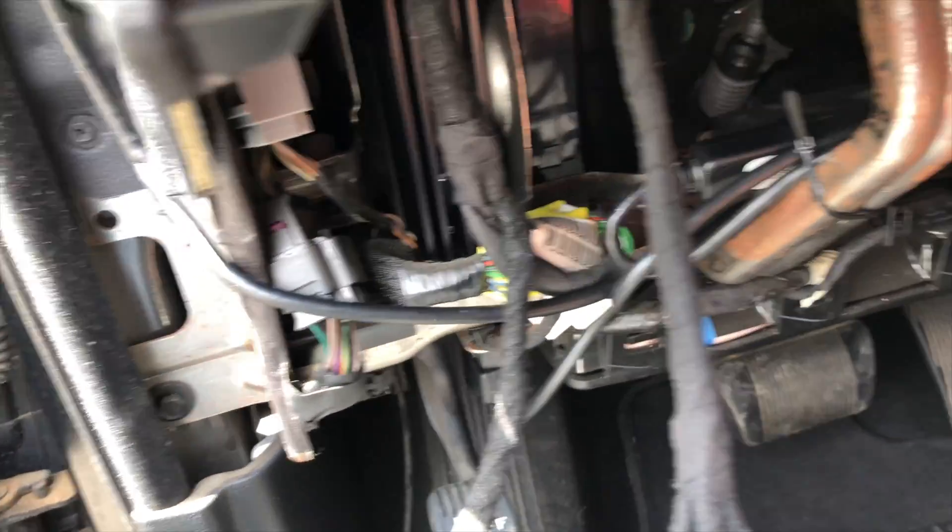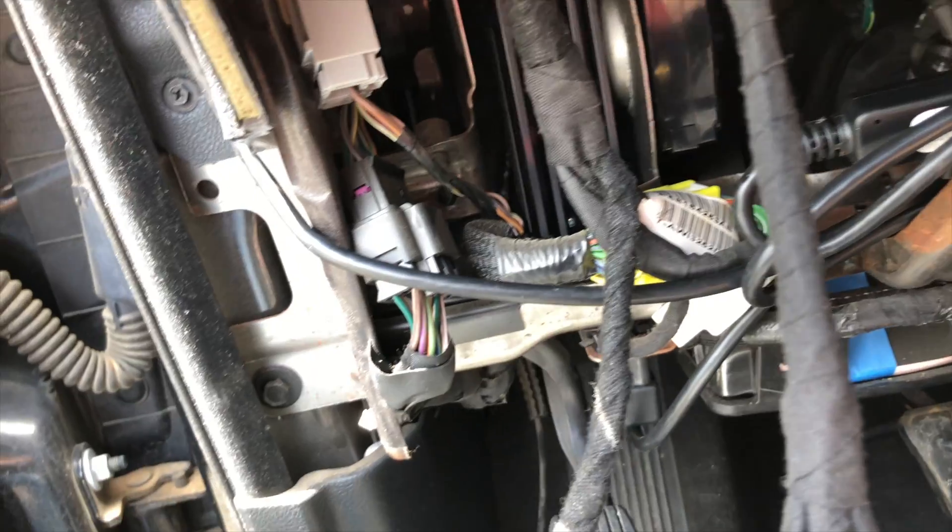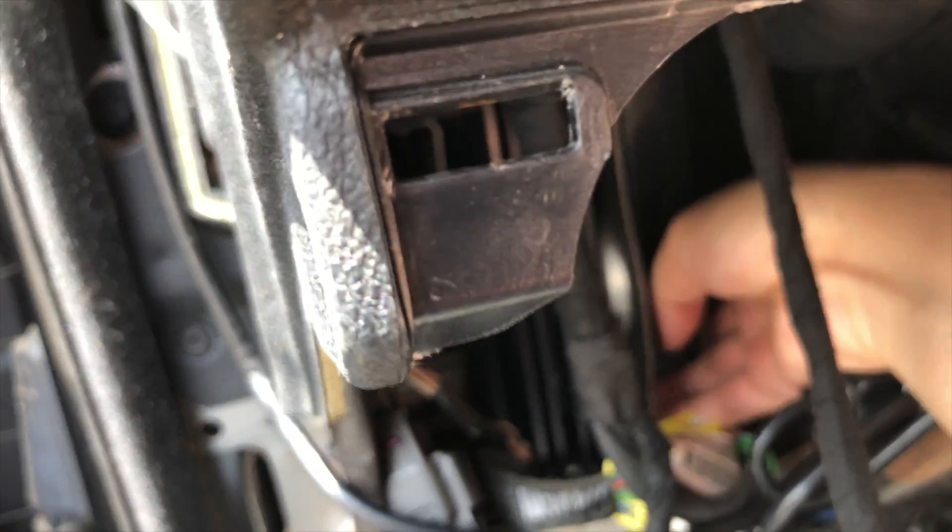For those screws, you can try to use a Phillips screwdriver or a 7mm socket. Or if it's not a 7, it's an 8.